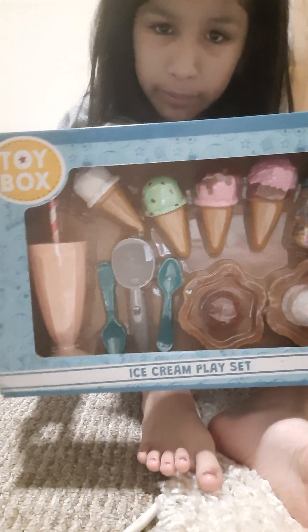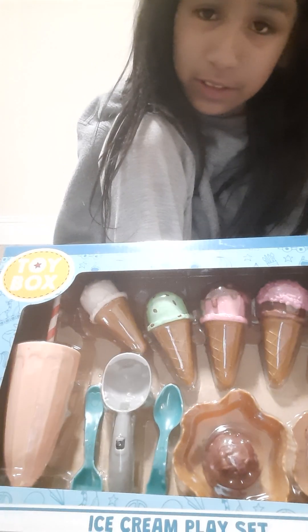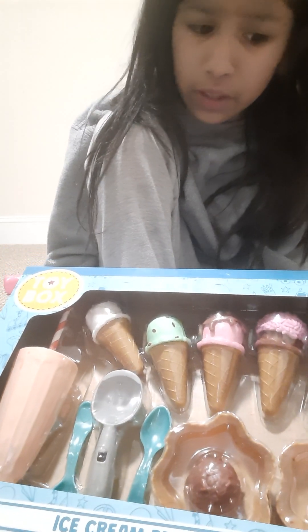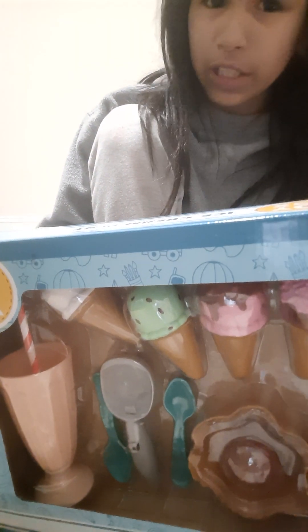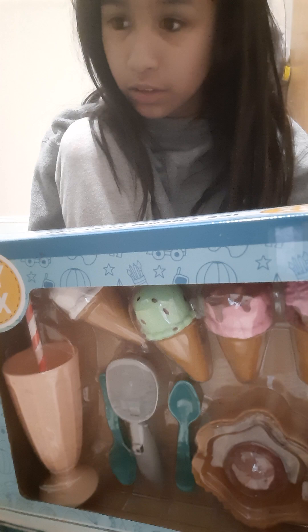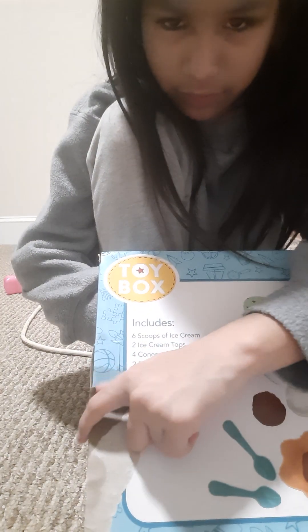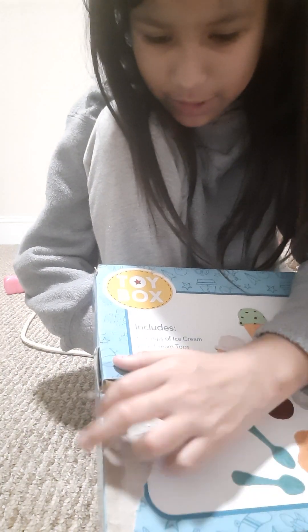Sorry about the ice cream thing — I don't know what happened, it just ended up pausing on me. Anyways, we're going to do a very, very late intro all the way into the second part of it. I actually just ripped some of this off, but let's do the unboxing.